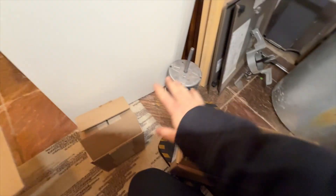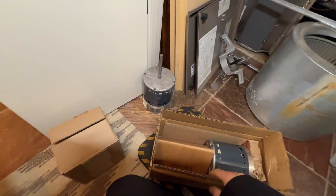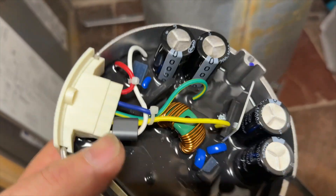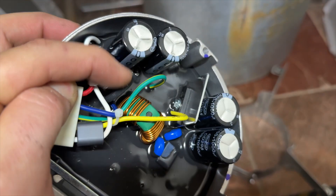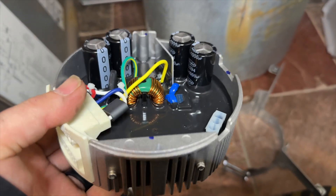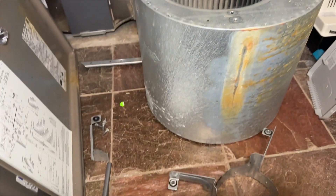We got our new motor and our new module. We'll go ahead and assemble that and reinstall it. Here's what the module used to look like — you can see this little black component right here, this is what exploded. We'll go ahead and put this together and put it back in.